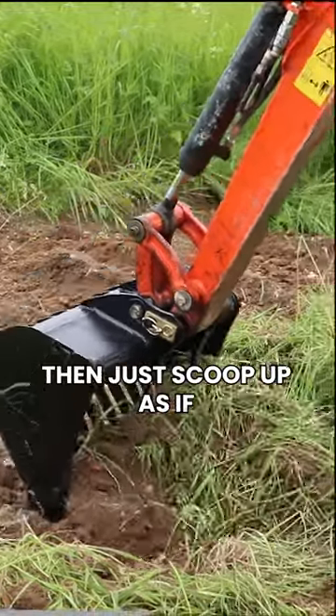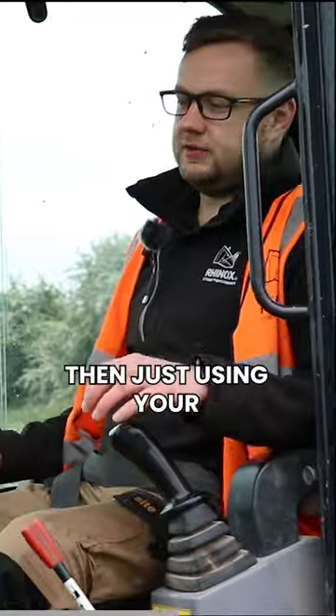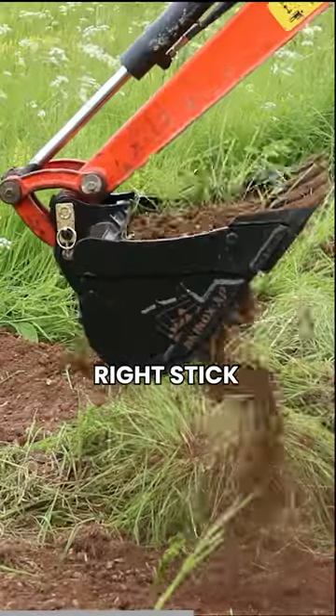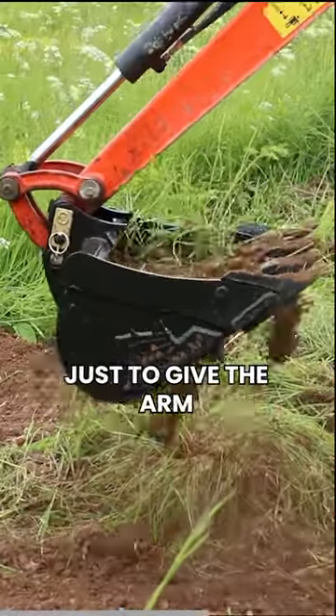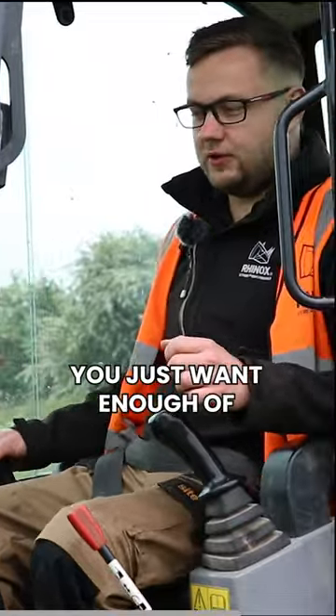Just scoop up as if you're digging a normal trench or digging a hole, then using your right stick, move from side to side to give the arm enough shake. You don't want to rattle your brains out — you just want enough of a shake.